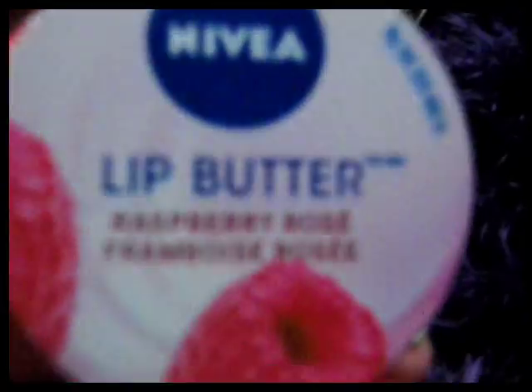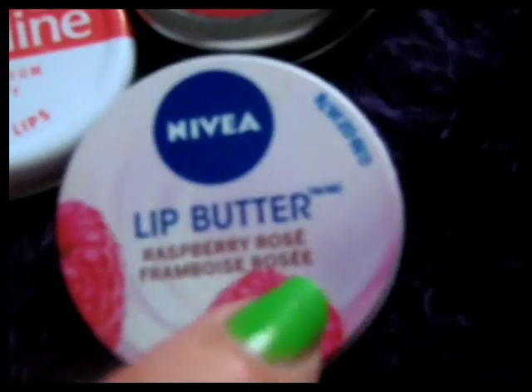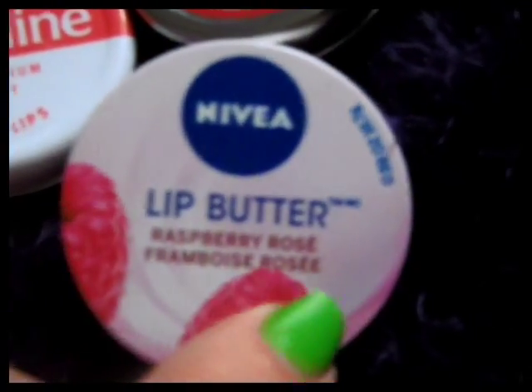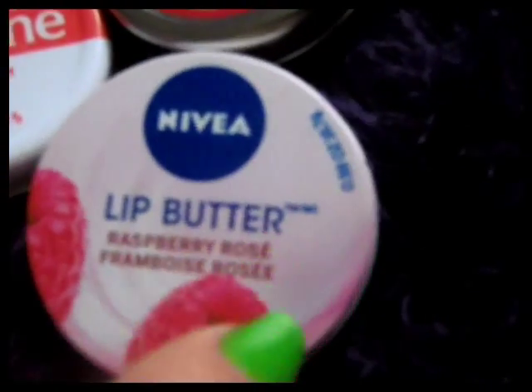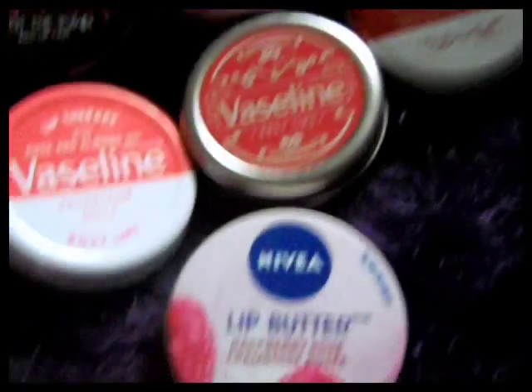I love this one, the Nivea Lip Butter, but unfortunately in time these tend to go a bit horrible. I think it had like a bit of mould or something on it once it had been used and then the tin shut up after. You can't leave them undone, but it looked like it had a slight yellow fur — unless that was just a bit of make-up that I'd got on there. It was a bit off-putting. But I scraped all the top off, because I hadn't had it very long, so I'll have a look in a minute and see what it's like.